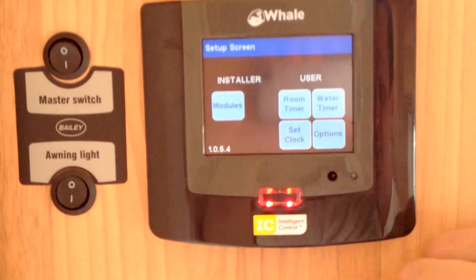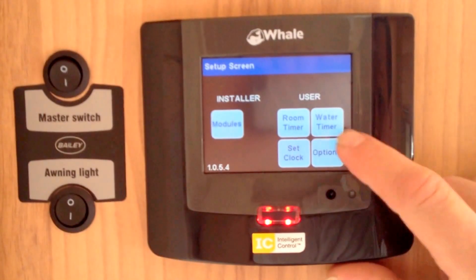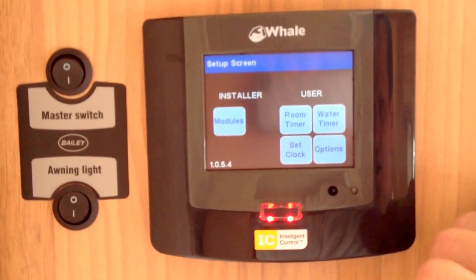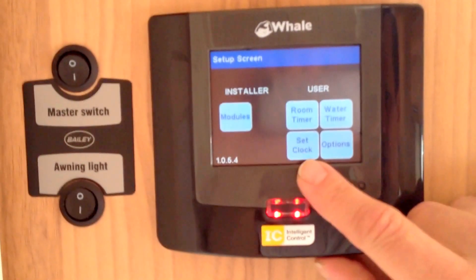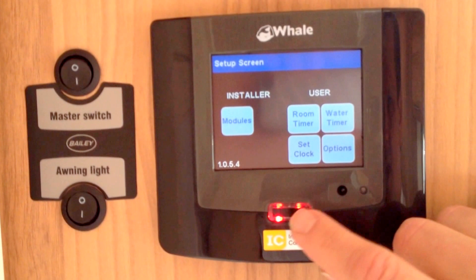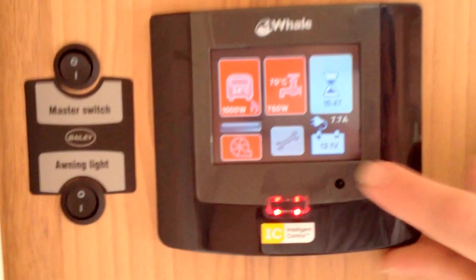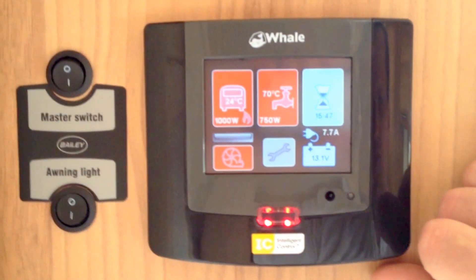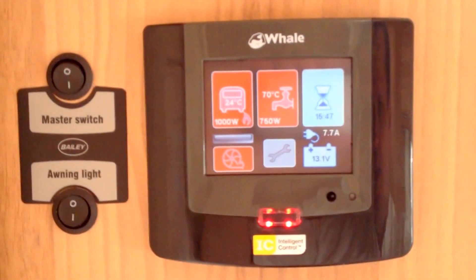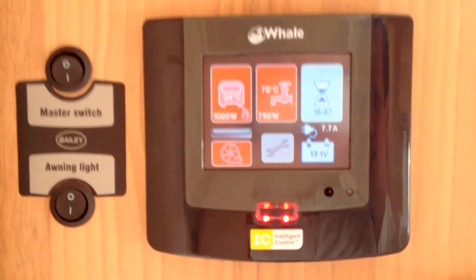To set it up you'd go into the settings section using the bottom spanner button, where you'll see options for user, room timer, and water timer — that's the room heater and the water heater. You can also set your clock and there are various other options. Press the middle button again to go back. You've also got 13.1 volts listed as the battery's condition. And that's your water heating and heating system by Whale.